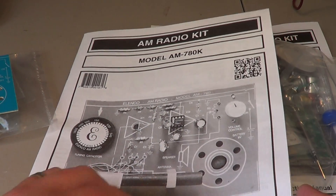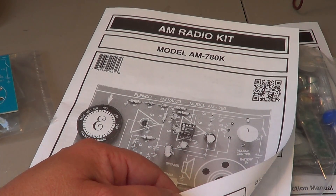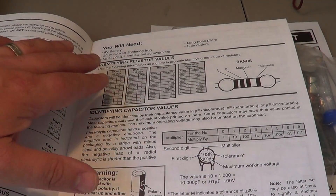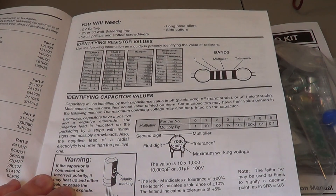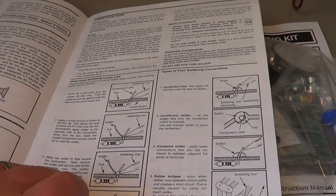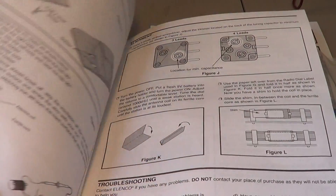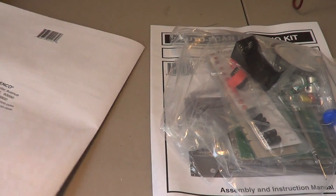It also comes with an excellent instruction manual. If you want to learn, or have children you want to teach about electronics and radio, it's really nice. You have the parts list, instructions on how to identify capacitors and resistors, how to know their values with color codes, the schematic diagram, the block diagram, and detailed instructions explaining how it works. They show you how to solder and how to build. Very simple instructions — this is a great starting kit.